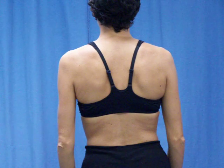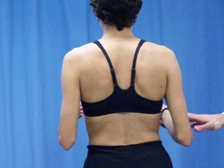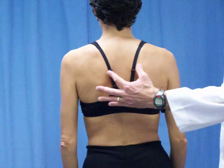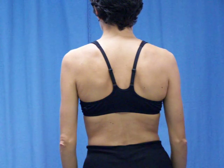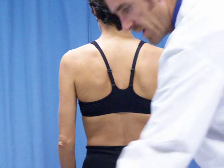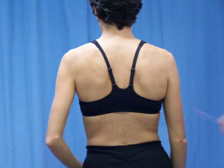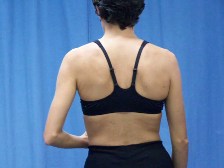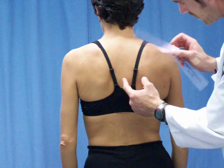Scapular Position and Motion. In the standing position, just relax. We're going to measure the position of the shoulder blades from the backbone. I've got a tape and also a small ruler here. I usually prefer using the tape, but the ruler can be a little quicker.